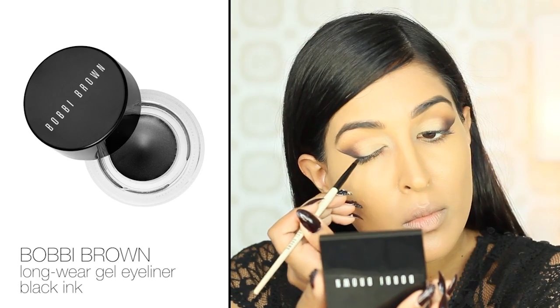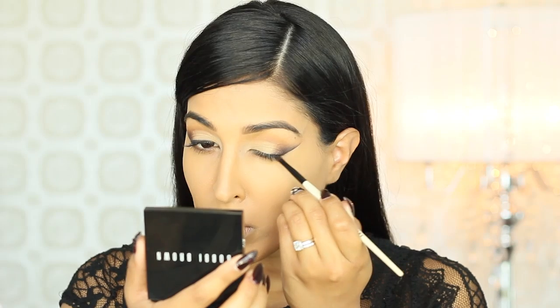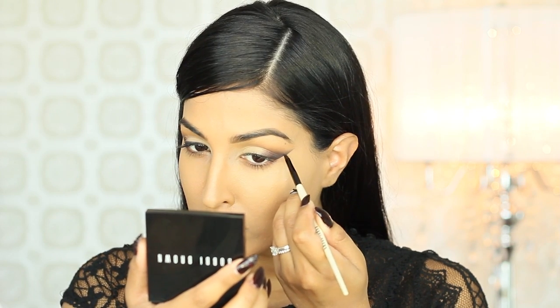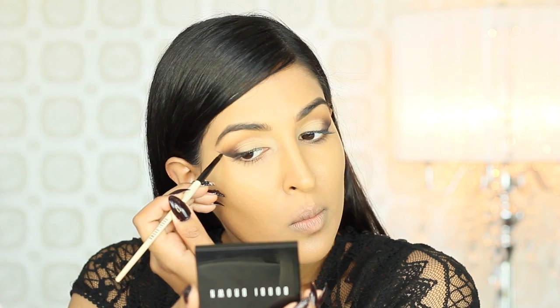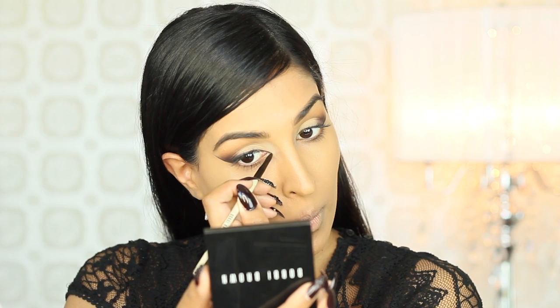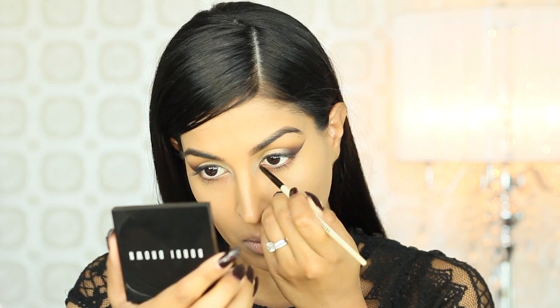Now I'm picking up my Bobbi Brown Longwear Gel Eyeliner in Black Ink and darkening up the lash line and creating a darker, more precise cat eyeliner. Since we used tape, this is going to be really easy since the shape is already mapped out for us. I'm also going to be using this liner to extend the inner corner of my eye to really elongate the eyes.